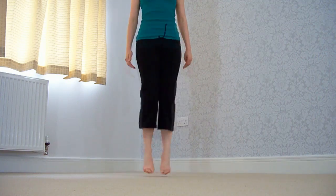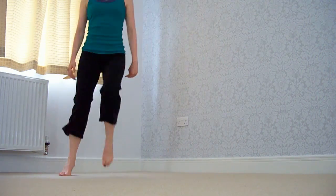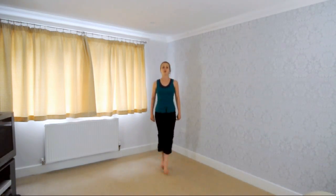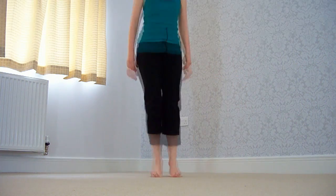Now we're going to join it all together. And cross, cross, and together, together, and hop, hop, hop, and the leg goes out once again. Cross, cross, together, together.